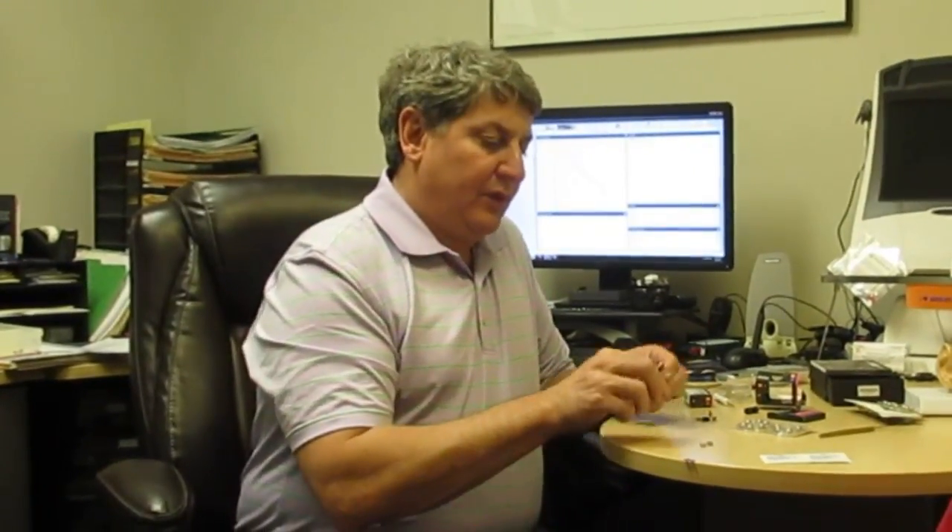Worst case scenario, you have to throw it in there because you're in the middle of a meeting or a wedding or a favorite TV program. You won't harm the instrument or the battery — you just make it a few hours less life. So if I put the hearing aids in when I wake up in the morning and I take them out when I go to bed at night, how often do I have to change batteries? Probably once a week.